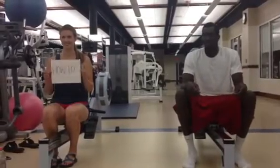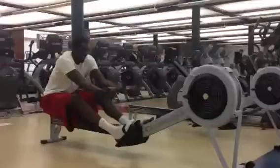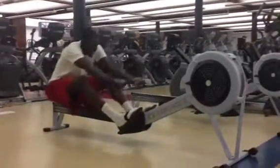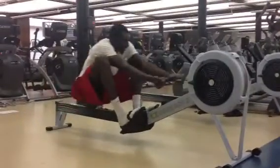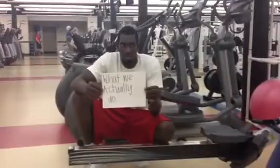How to teach a basketball player to row. What you think we do. What we actually do.